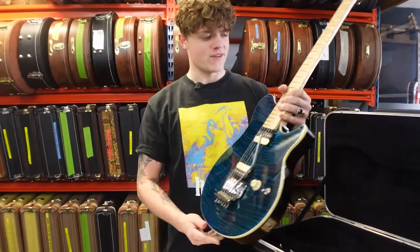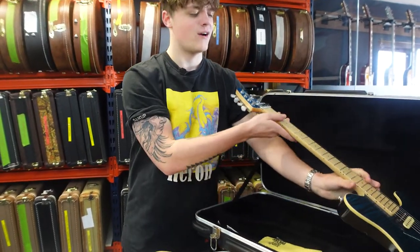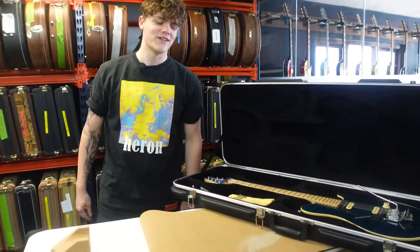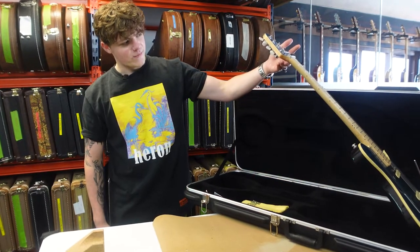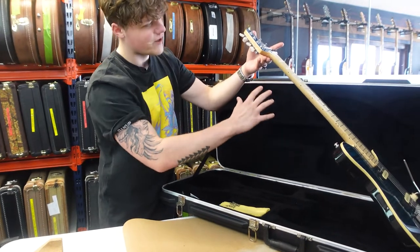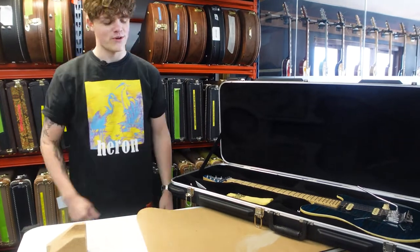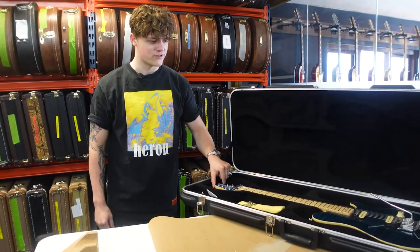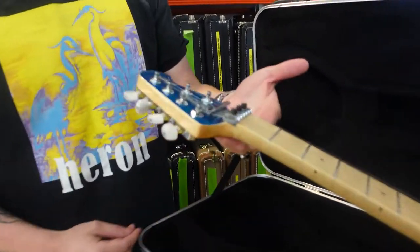So the specs of this guitar: we basically have a basswood body and a bookmatched flame maple top finishing this beautiful blue finish. Alongside that we have an awesome maple neck — on these it kind of varies, but sometimes you get a bit of bird's eye in there, a little bit of flame, it's kind of mismatched but it's really nice. As you can see, a double locking tremolo with the Floyd Rose. A nice addition on this one is a matched headstock which is also blue, and mother of pearl tuners, which I think is a really nice touch.